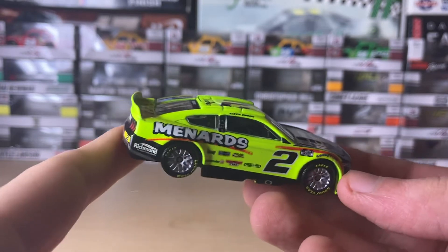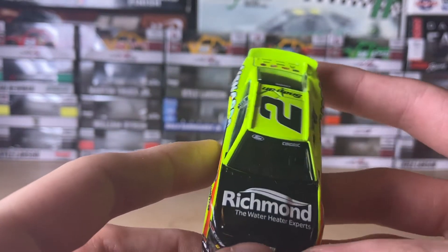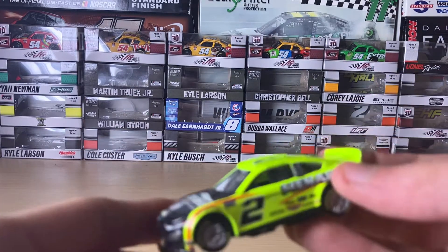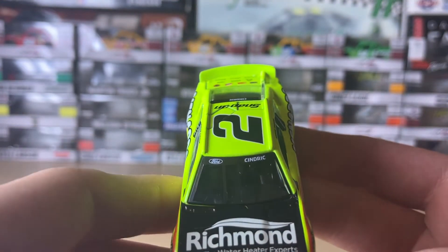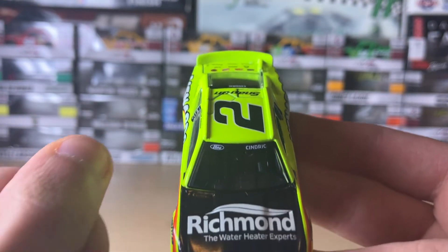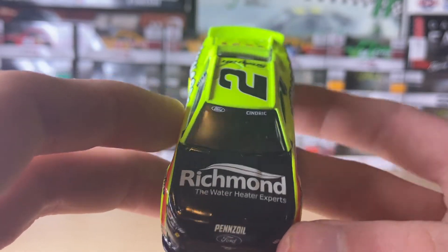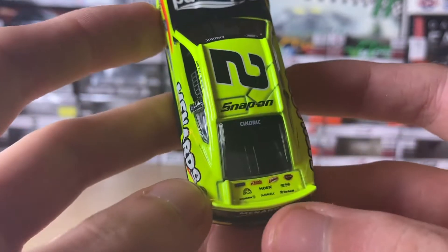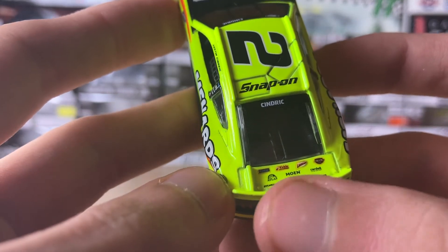I really love the Fords, they look pretty cool. I do plan on getting more diecasts soon — about to finish up my previous haul which had the Christopher Bell and William Byron cars, as you can see on the backdrop. Here's the windshield banner with 'Syndric' and the Ford logo, Richmond Water Heater Expert logo, and Pennzoil right there.